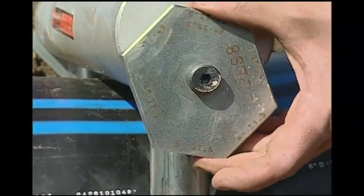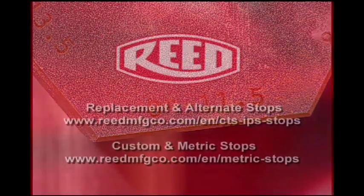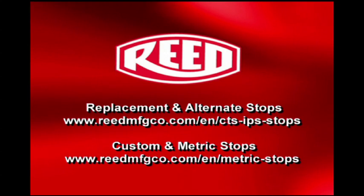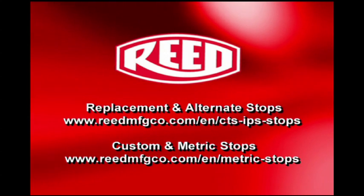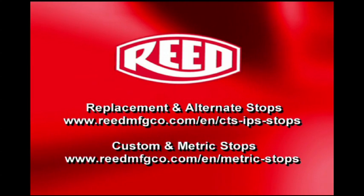A variety of stops used on the tools increases their compatibility with job needs worldwide. For squeeze-off of metric pipe sizes, Reed makes special stops. The PES-2 metric, PES-4 metric, PES-6 and PES-8 models feature stops for metric pipe sizes also.